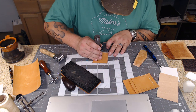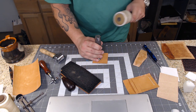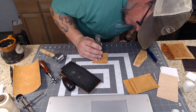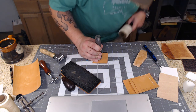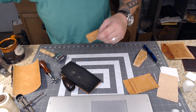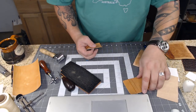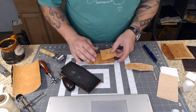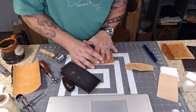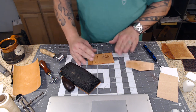I almost forgot something very important - can't have this project done without my stamp on it. It's very thin leather so it's hard to get a truly deep impression. There we go - my monkey is now on it, which means it was made by me. Now I'll go ahead and glue the bottom piece on, keeping the T pushed up nice and tight, then pressing down the rest of it with my finger.